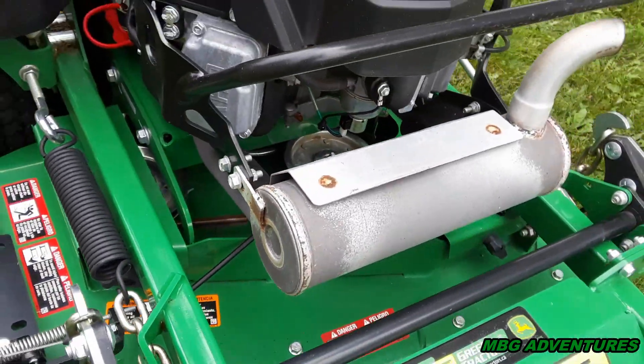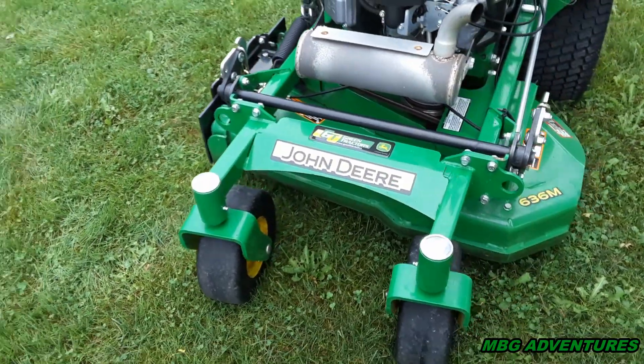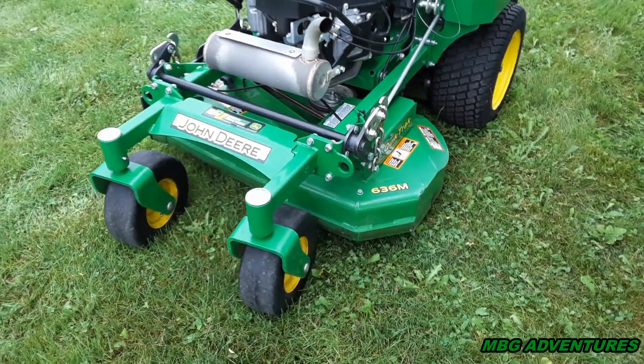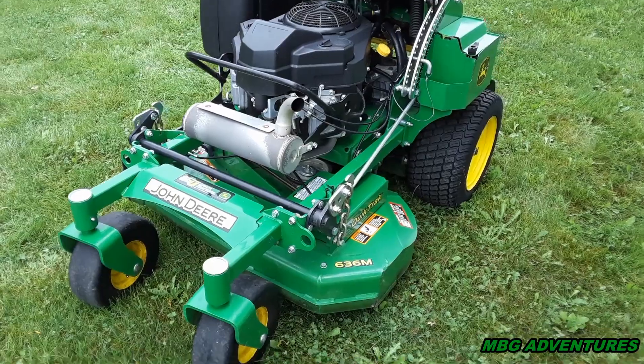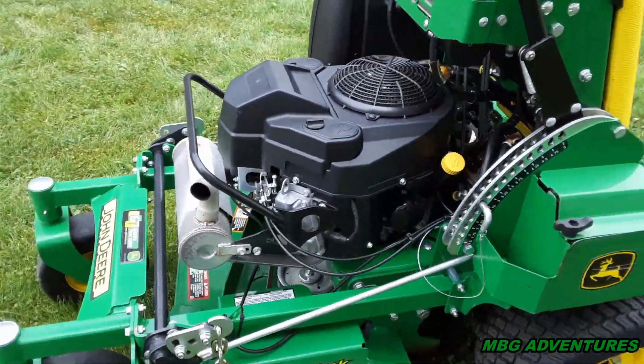I haven't replaced the belt yet — it's still in really good shape. We'll probably buy another belt just to have one on hand just in case. It's always good to have a spare, but all in all the machine is great.